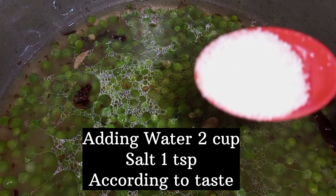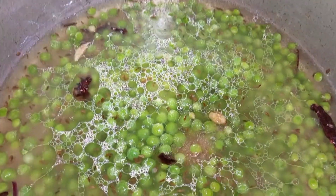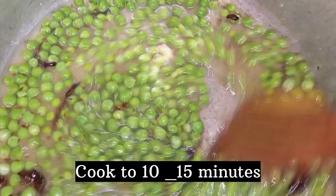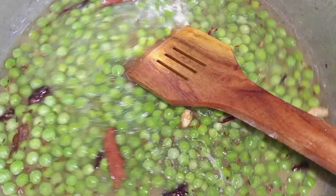I added 2 cups of water and 1 teaspoon of salt according to taste. I cook it for a little while until my matra is done, about 10 to 15 minutes.